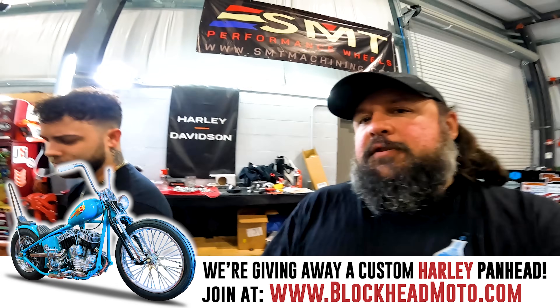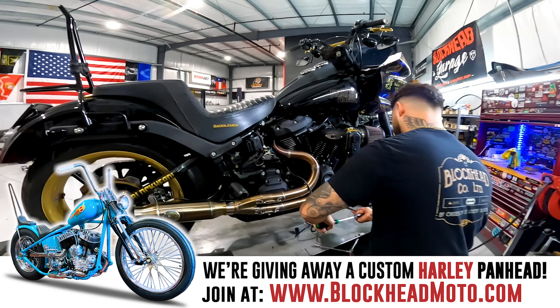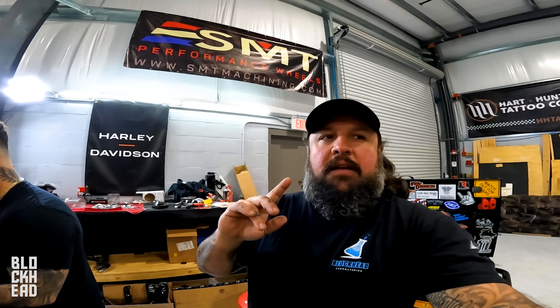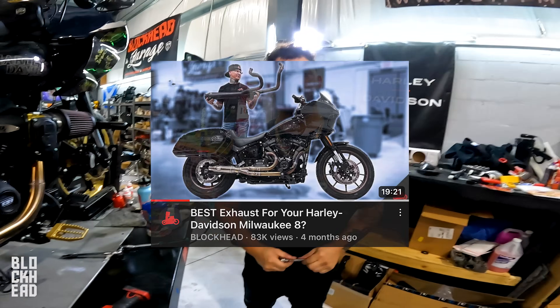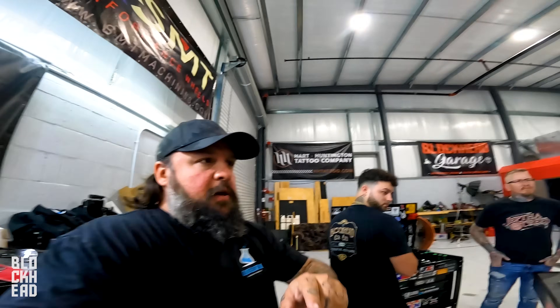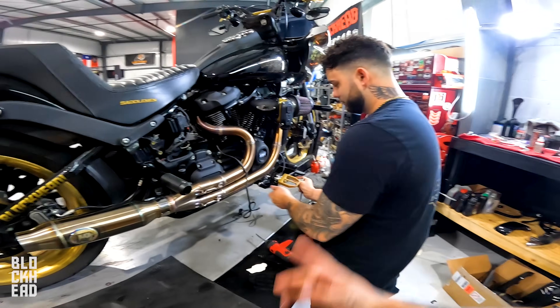Between this one, we did the HPI compared to the Two Brothers Racing shorty turnout. This bike is Goldzilla, my personal bike — 131 cubic inch Milwaukee-8, SNS 590 cam, custom tune, HPI tunnel ram. We also did a comparison video with the Harley Davidson Lowrider ST that we're giving away, with the Thrashing Pipe with the AR chambers. The HPI actually did better on that one, but TBR compared to the HPI on the 131 — TBR actually did better, which surprised us.